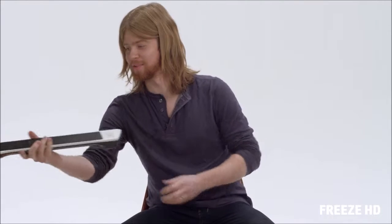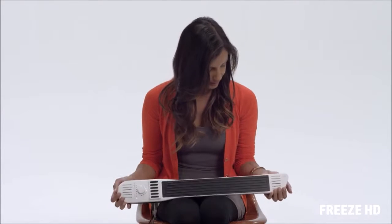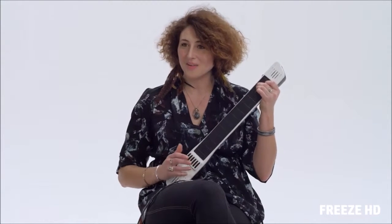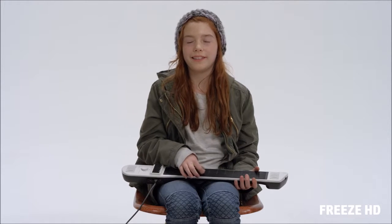I've never seen this thing before. It kind of reminds me of a space shuttle. It's beautiful. Even though I don't hold instruments often, it feels really comfortable. It feels so nice. I can play it like a guitar.